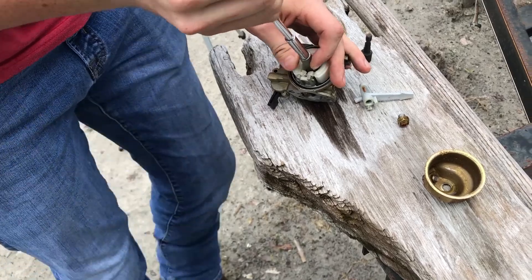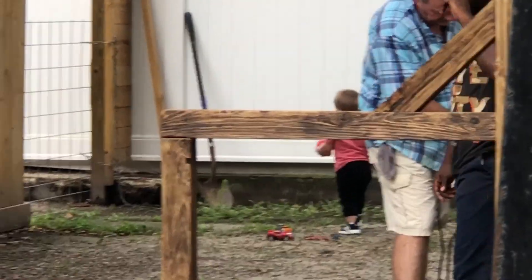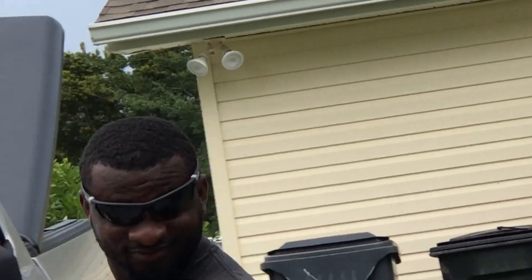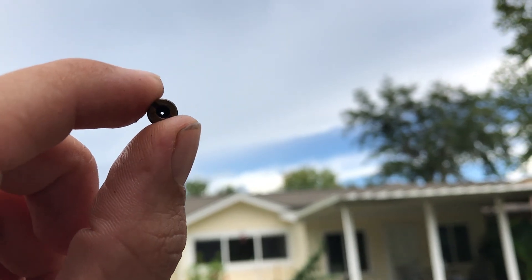Grab it - there you go, get it out. It's pretty clean, indeed. As long as you see light through there, you know you're good. I think the problem is Seth's running crappy gas through this thing.